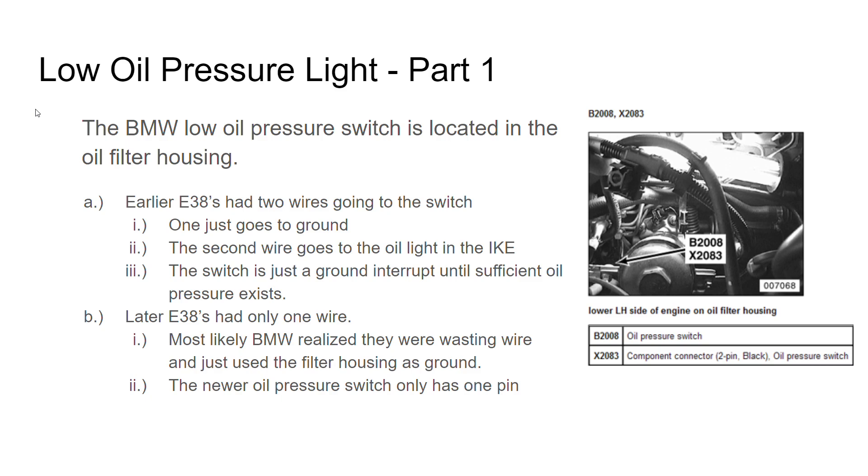So for the low oil pressure: it is a switch, like I said, in the oil filter housing — if you keep it, really there's one wire you've got to pay attention to. The earlier ones were two-wire: one wire went to the light, the other went to ground. But in around September of 1998 they went to one wire because they realized they didn't need that ground wire since the oil filter housing was already grounded. So the switch is just a single-wire switch in the housing.